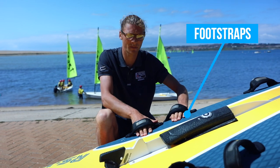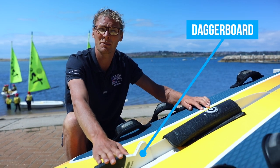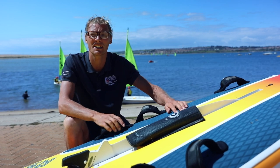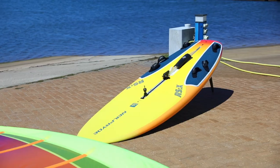We have our foot loops or foot straps which keeps us connected to the board when it's windy, a central fin called a dagger board or centre board which we can kick down and kick up during downwinds and upwinds depending on how strong the breeze is, and also on the back here we have the fin which we have down all the time.